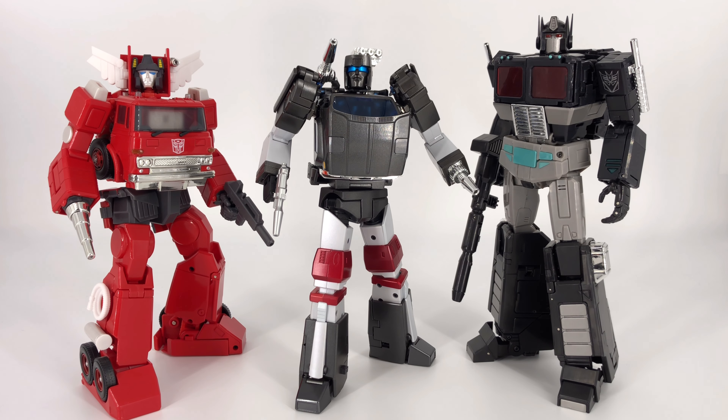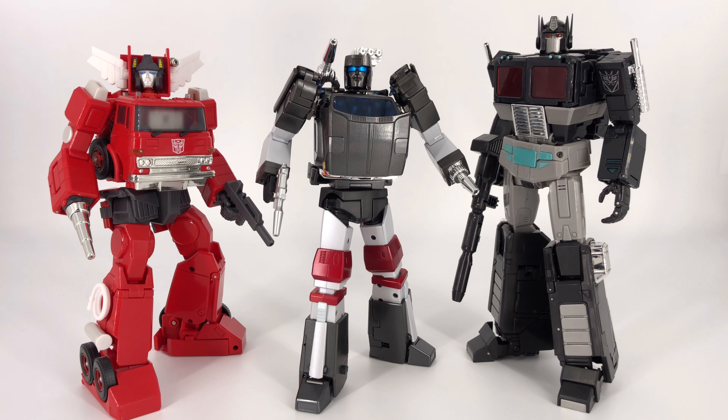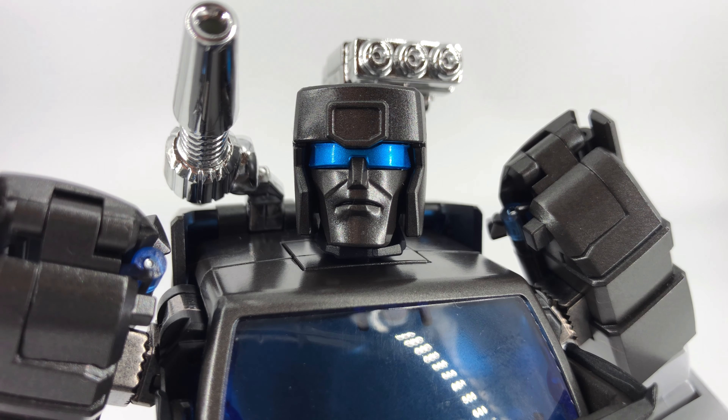And for our final overall comparison, just wanted to bring in a couple of masterpiece figures that don't get a lot of screen time. Here we see Outrider, aka Trailbreaker, in the middle — sandwiched between the Masterpiece Inferno and Masterpiece Nemesis Prime. The Masterpiece Nemesis Prime, for those who may not know, this is the MP44 Optimus Prime mold, this is just the MP49 Nemesis Prime release. And you can see Outrider just fits right in — he blends right in and looks fantastic with any other Masterpiece figures you might have in your collection. Alright, that's going to do it for the comparisons — let's go ahead and get into those final thoughts.